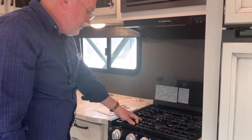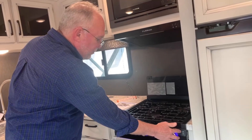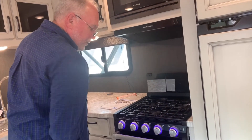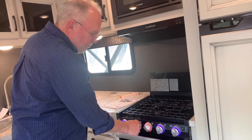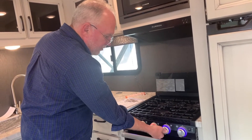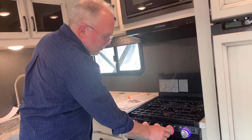Here's a clever feature — this pops up and you have USB ports and outlets right at the kitchen. This is the newest stove top with a flush glass top Furion stove and oven that folds back. It has a nice solid steel top, and you can turn it on and have a night light effect. When you turn the burners on they light up red, so whenever you're using a burner it lights up red to alert you.